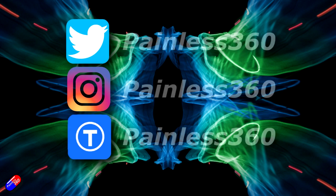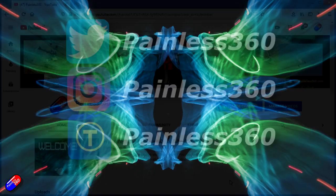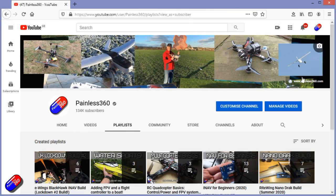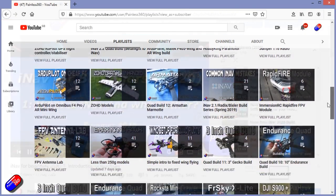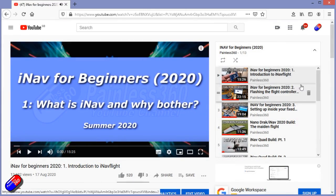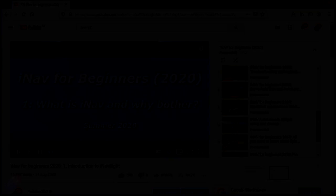Thank you for spending your time today watching this video. You can find me in all the usual places on social media. If you're trying to learn about a subject, check out the playlists — all of my videos are organized into easy-to-follow playlists that take you from the basics right through to some pretty advanced stuff. Thank you.